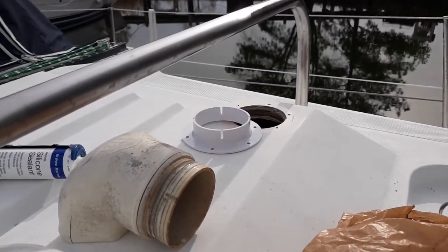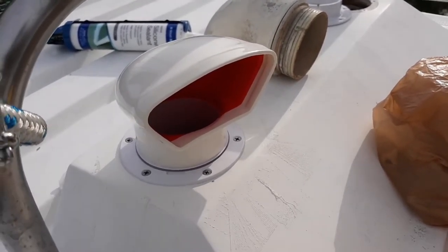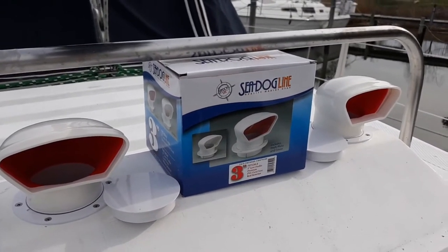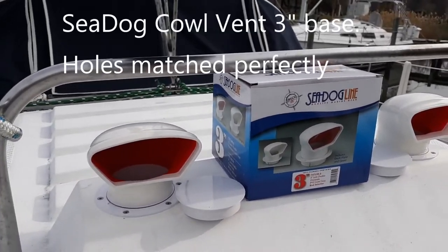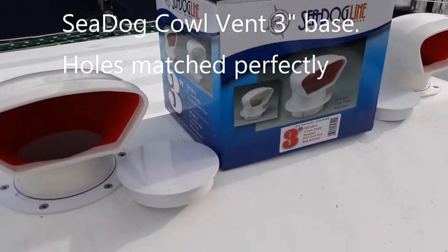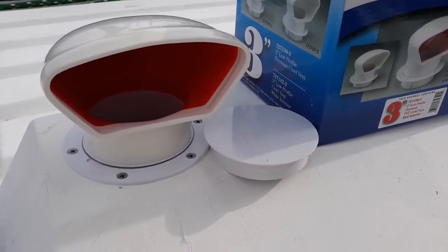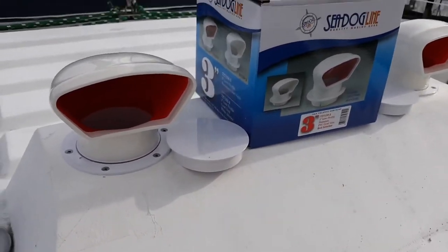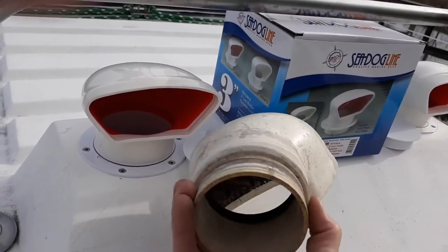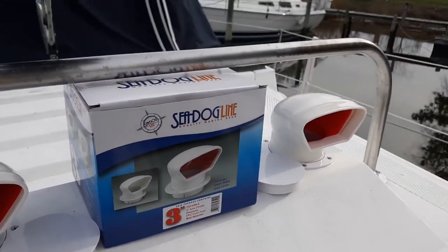I can find out the cost of the vents for you - I used the Sea Dog Line cowl vents. I did get the red ones but you can also get the white ones, and maybe if I were to do this again I'd go with white. They also come with caps so if you want to pull the cowl vent you can cover up the hole very easily. That's the old one I took off along with the base - I put a new base on and a new cowl vent. Pretty easy project.